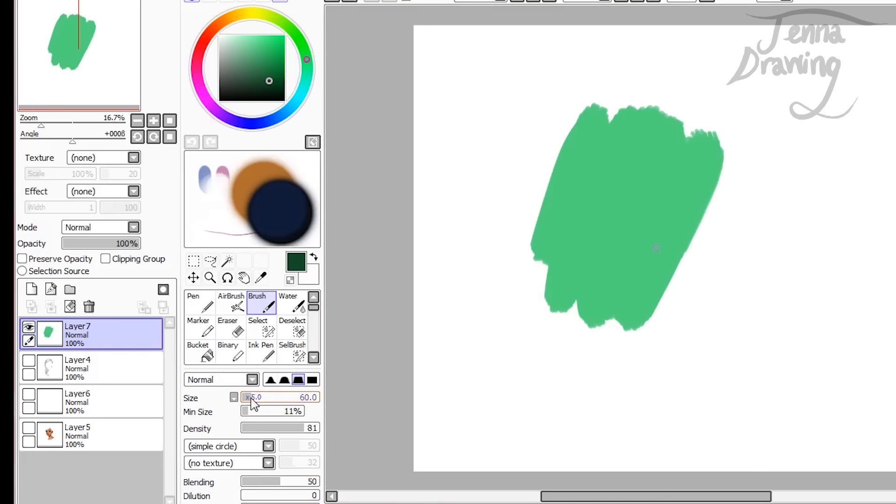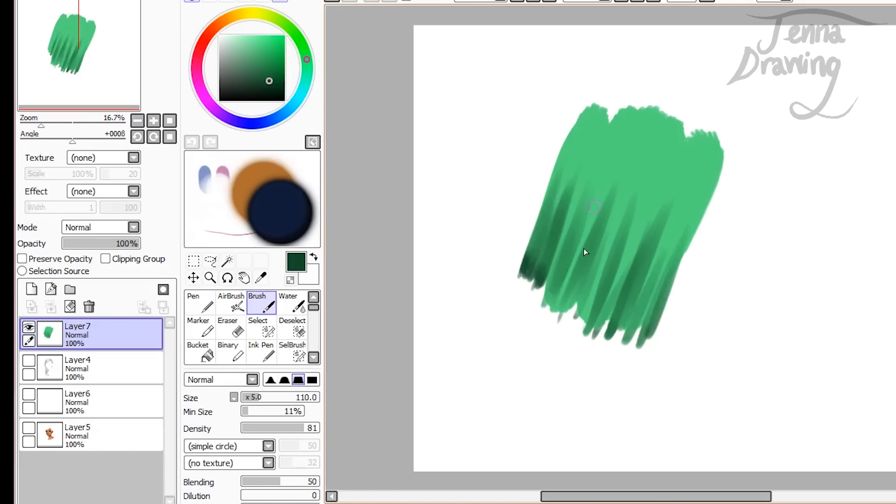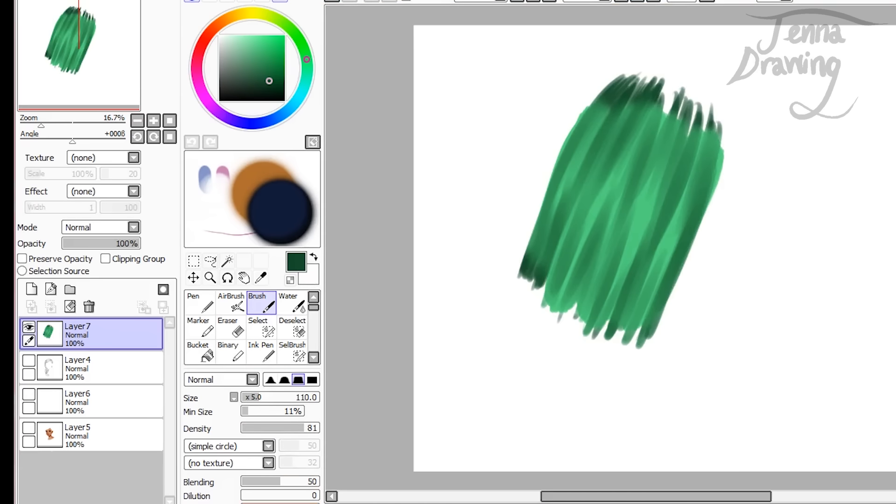I'm going to make it a bit bigger and I'm going to start adding strands. I'm basically just using upward movements because I'm going from the bottom, and I'm varying the pressure I press down with my pen on the tablet to get darker strands — then I'll do that on the other side as well. This is very simplistic and it can be as messy as you want because this is just the first stage of adding to the hair. I'm going to turn the blending down to about 25, make it a tiny bit darker, and just go over adding some darker areas and darker strands running through.